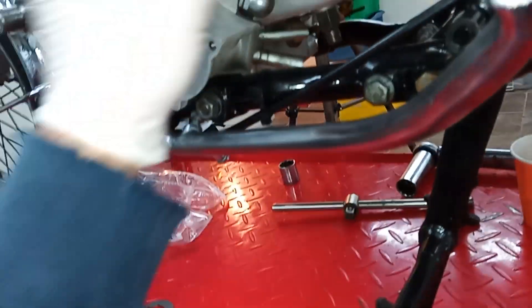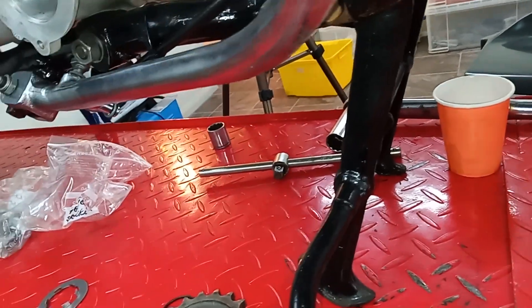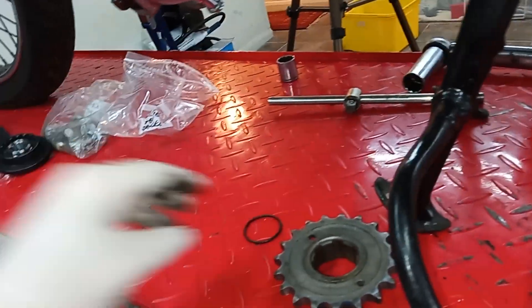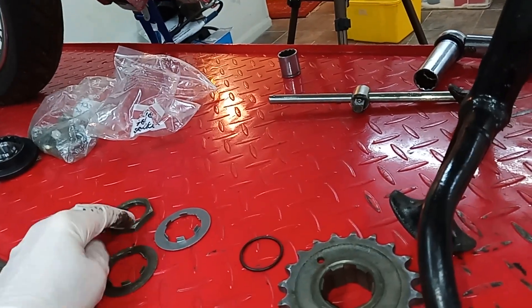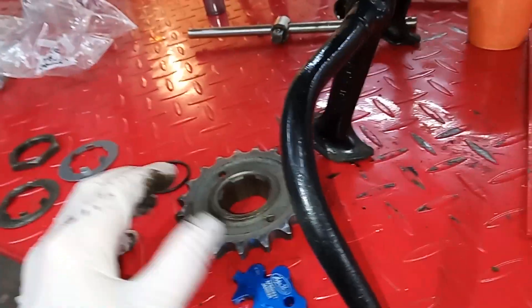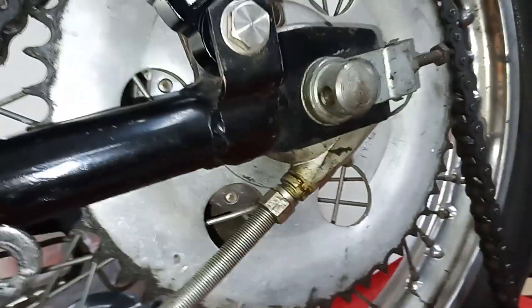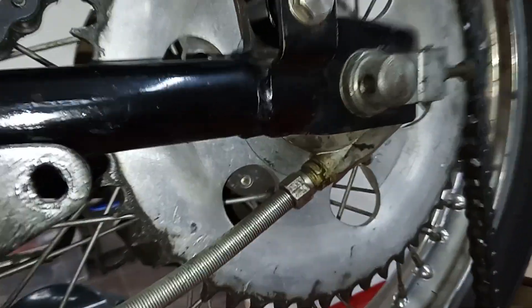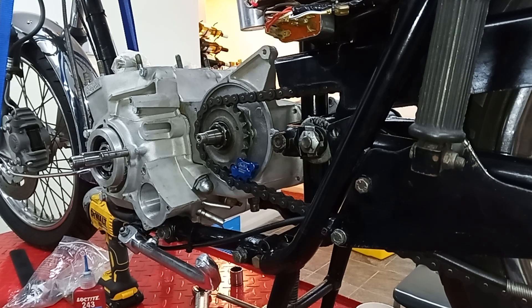The plan: push the sprocket on, put the chain on and connect it, fit the locking tool, tighten things up sufficiently to push the sprocket fully on, then take the nut back off to fit the oil seal and lock ring, put the nut on properly to the correct torque, then take the chain off and throw it away. We'll get a new chain and a new rear sprocket.